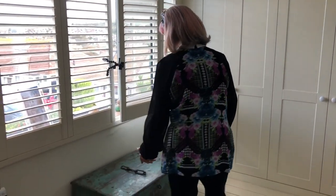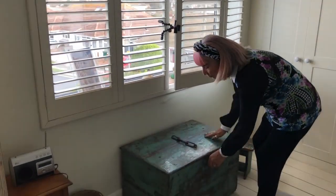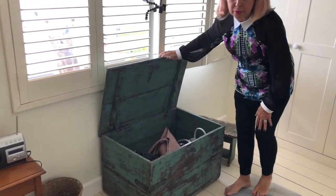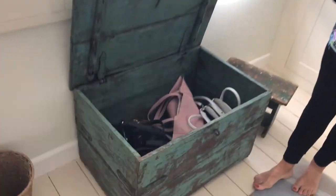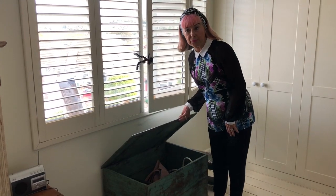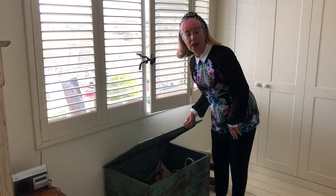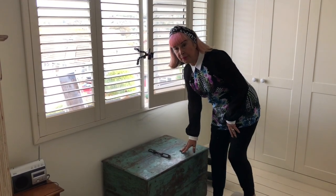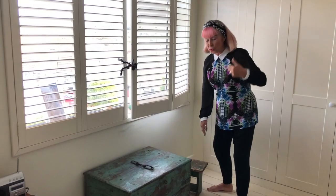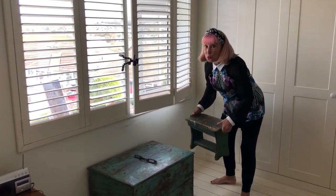So here's another top tip. This is a beautiful trunk I got from a local shop that uses recycled — or upcycled — wood from India. It's a really good top tip: somewhere to hide all the handbags. The other reason I put them in there is because I'm too short to put them on top of the shelves of the new wardrobe.